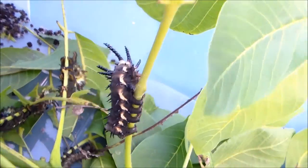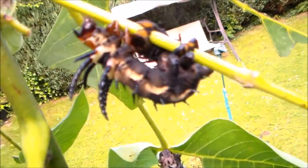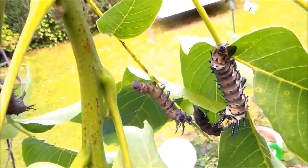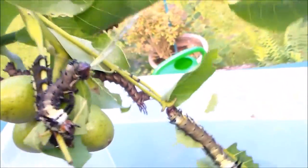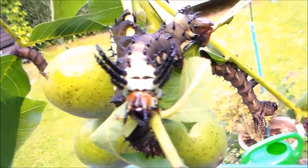What's actually peculiar is their colors. Usually these larvae are bright green, but mine are very dark as you can see. There's many of them on this piece of walnut tree, and they are just defoliating it like mad men. Splendid caterpillars.